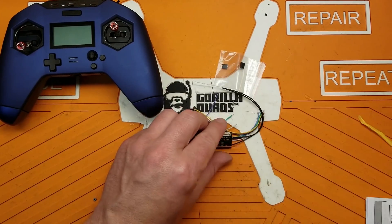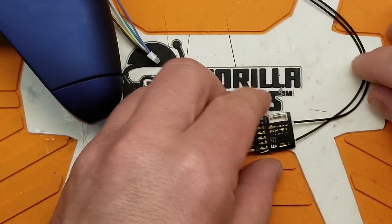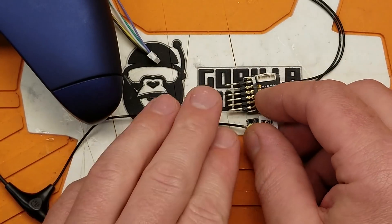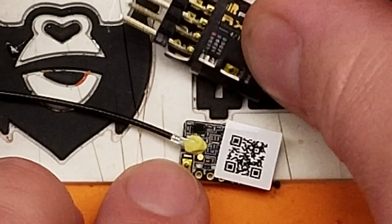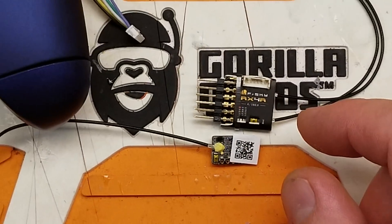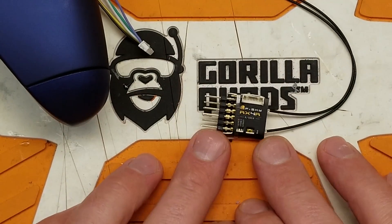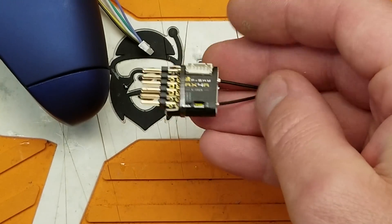Here is the RX4R receiver. This one comes with the pins pre-installed. Just for comparison, here is what an R9MM receiver looks like - comparing the size, this RX4R is a whole other beast. It's pretty big, so I'm not going to put it in any of my normal models long-term. I'll probably put it in something convenient like a wing - that's about the only thing I could think of.